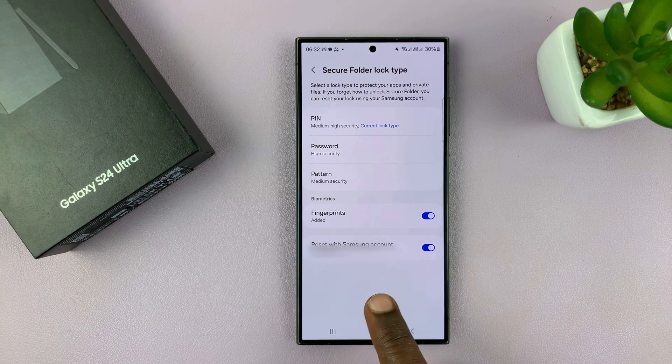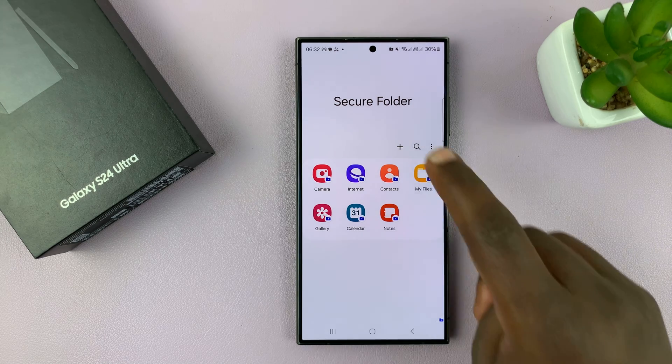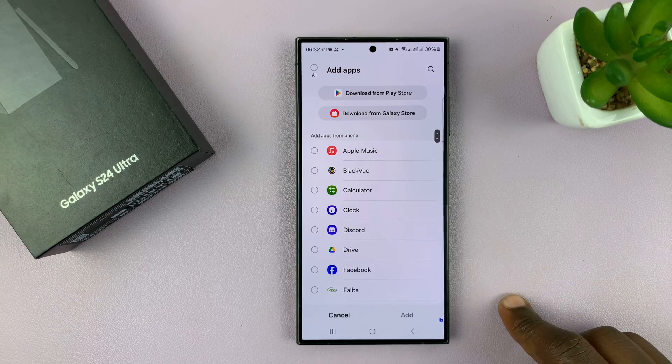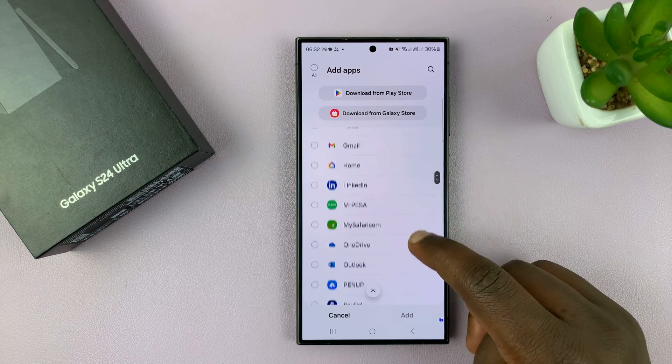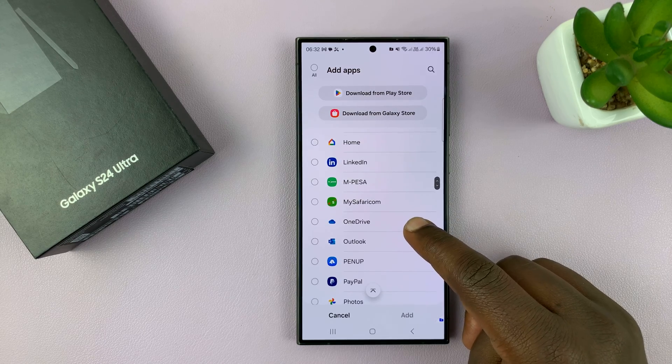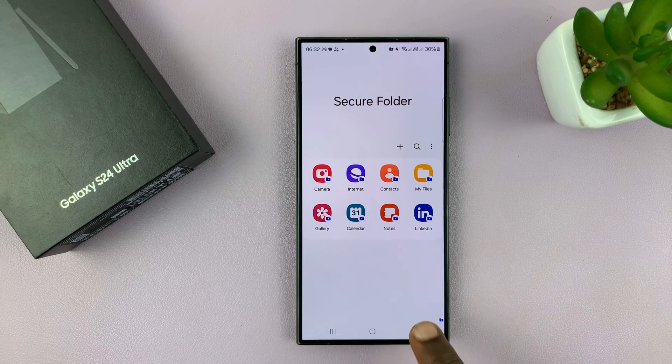Then you can go ahead and tap on next, and there's your secure folder ready to go. Now if you want to start adding stuff to the secure folder, you can start right away. You can add apps — like maybe this app, for instance — if you want to hide it, you can just hide it in that secure folder.